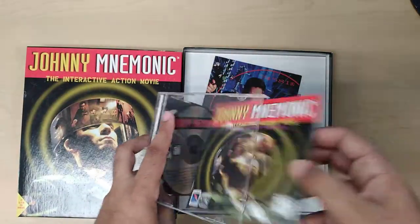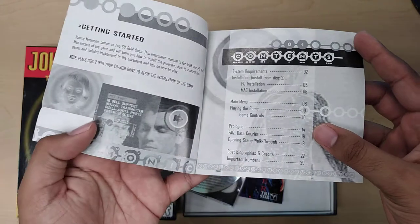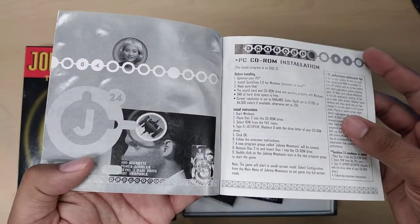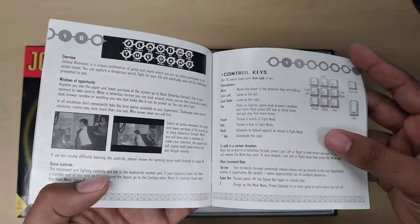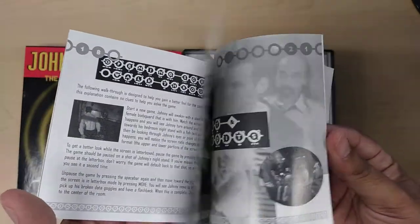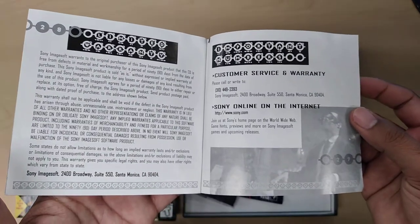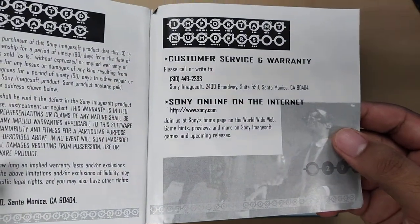Let's take a look at the manual. The manual is a pretty decent manual. Although it's in black and white, it has tons of text and tons of designs. Again, they're going for that cyberpunk, futuristic text and imagery. And it's a pretty thick manual, so that's one of the things I enjoy about it. Check out this artwork — isn't that cool? And this text right here looks like old typewriter text. And although it's from 1995, there was already websites coming up for Sony.